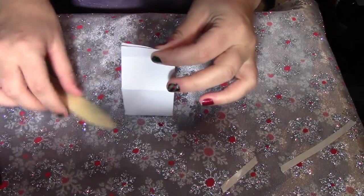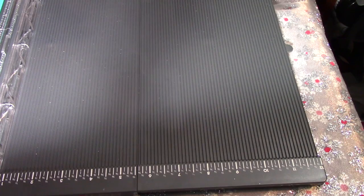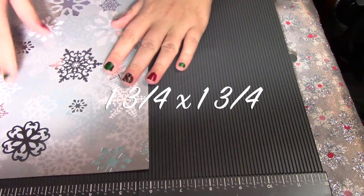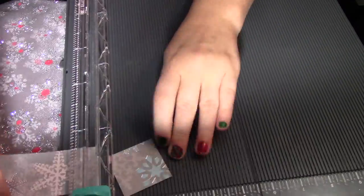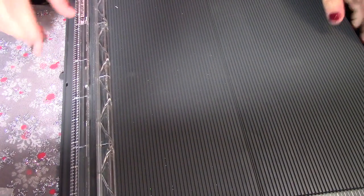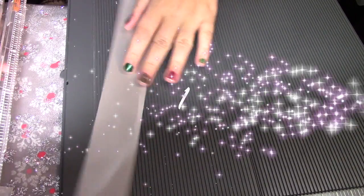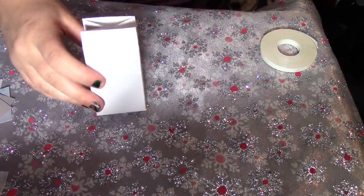Your little milk carton box is all ready to go! Now to decorate it: take your paper and cut four pieces at one and three-fourths by one and three-fourths — so you'll need four of those squares. Then take your coordinating paper and cut two pieces at one and three-fourths by one inch.